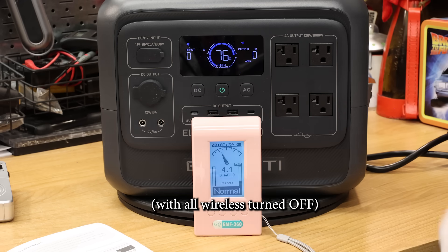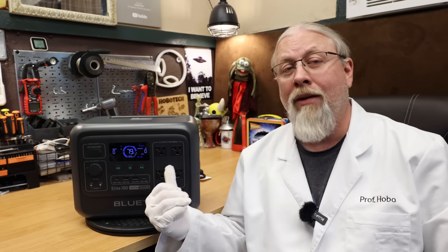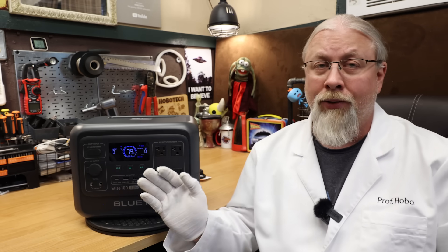For the electromagnetic interference test, with the unit powered on it scored only 4 to 10 — great. DC system turned on was a moderate 60, and with the AC on it was high at just above 80. Overall, the Blue Eddy Elite 100 V2 passed all tests except the AC test where it was unable to start the compressor on my 5000 BTU air conditioner. Everything else was a double thumbs up.